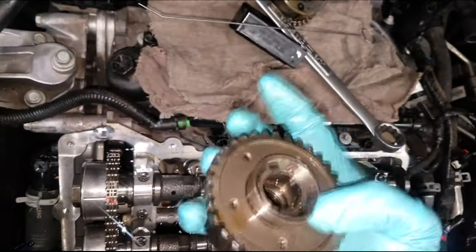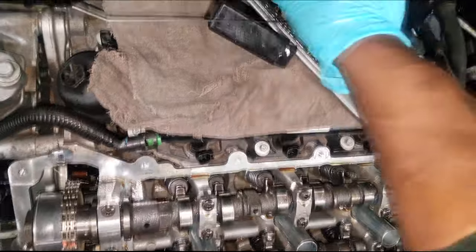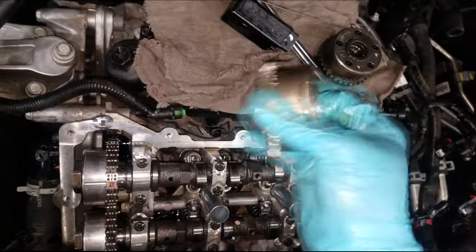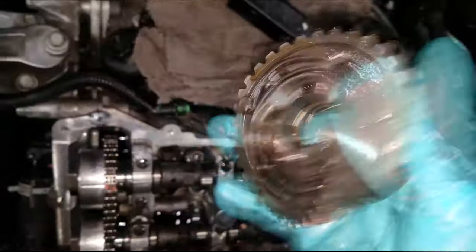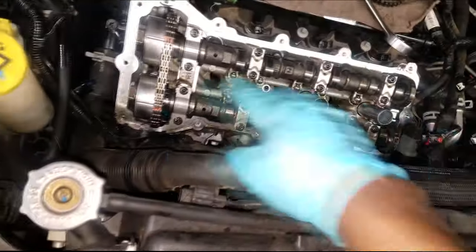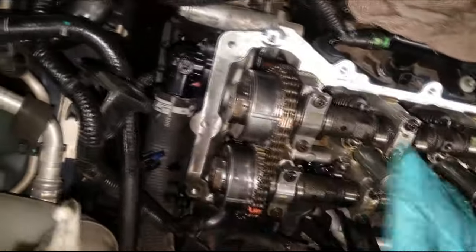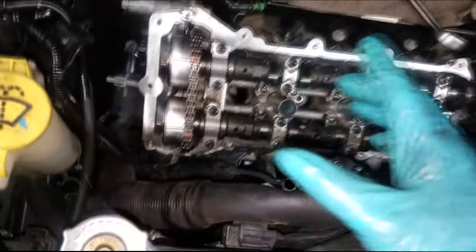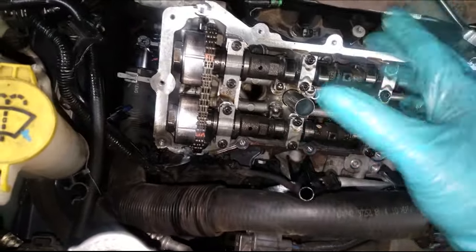Now it's time for the valve cover and you're pretty much wrapped up. This phaser was noisy, which is why we did this job. If you have any questions, make sure you are subscribed before you ask — I love answering questions for my subscribers. We're going to do bank one on a separate video, so stay tuned. Thanks for watching — comment, subscribe, and I'll see you on the next video.